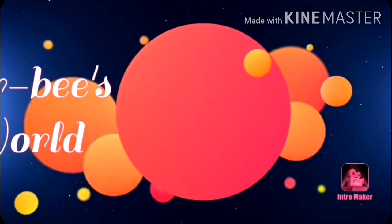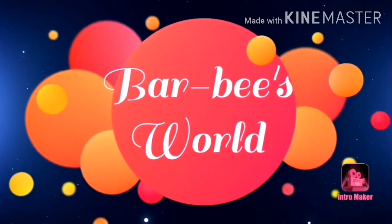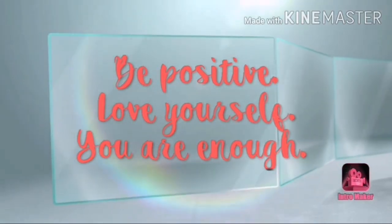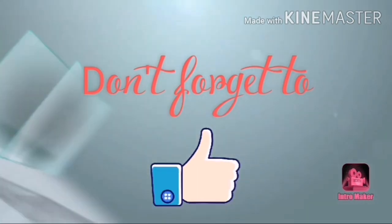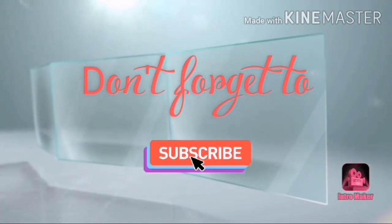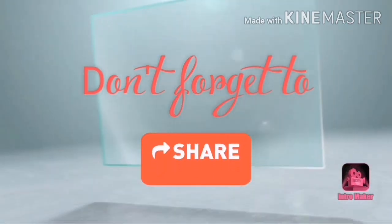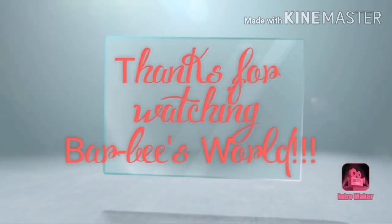Happy birthday, my friend. Thank you for watching. Bye-bye!